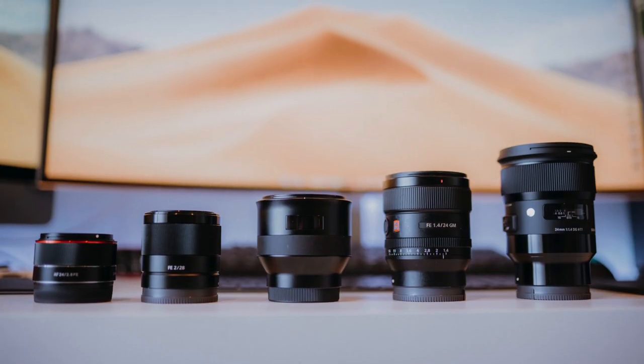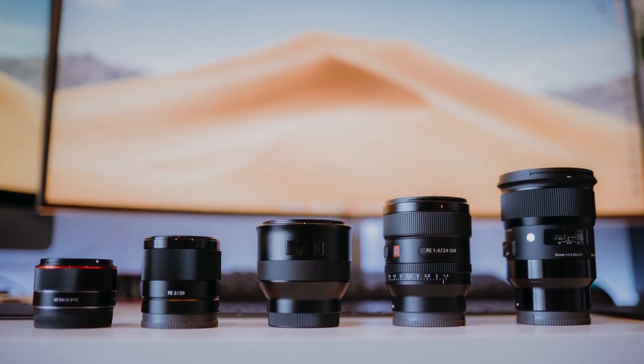Today I've done the comparison test that I've been asked for a million times since I bought the Sony 24mm G Master. We've got five lenses head to head: the 24mm G Master, the 28mm F2 Sony, the 25mm Batiste, the Sigma E-mount 1.4 Art lens at 24mm, and the 24mm F2.8 Samyang. A big thanks goes out to the guys at Auckland Camera Centre for lending me all this gear to do the video with.